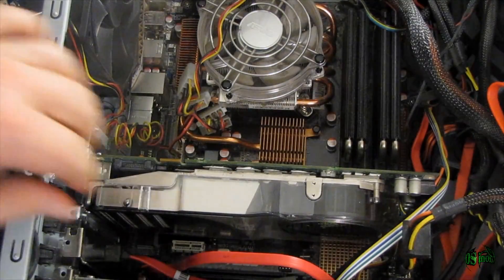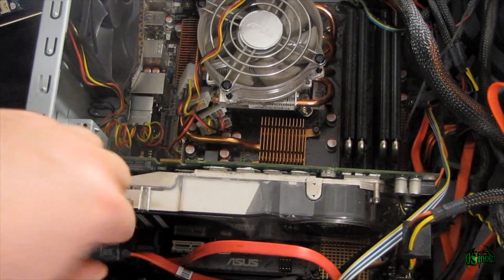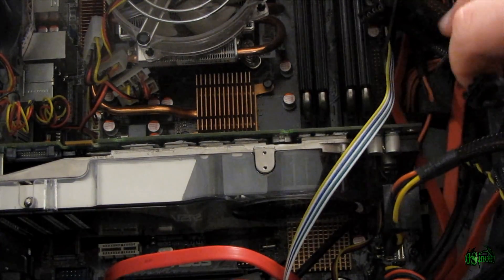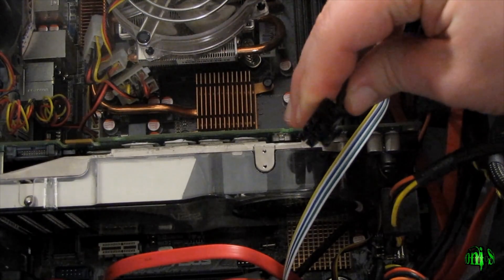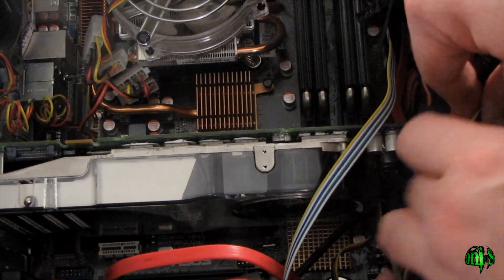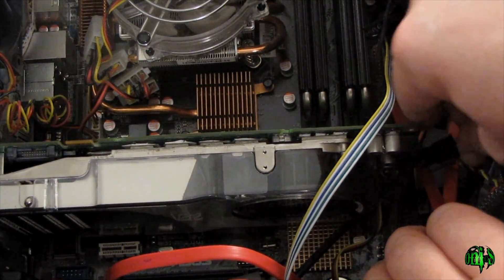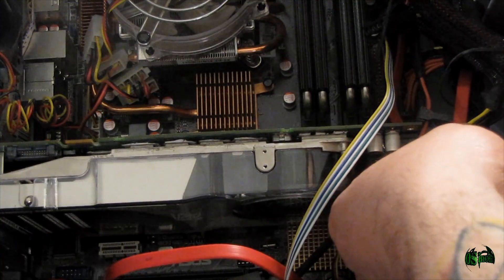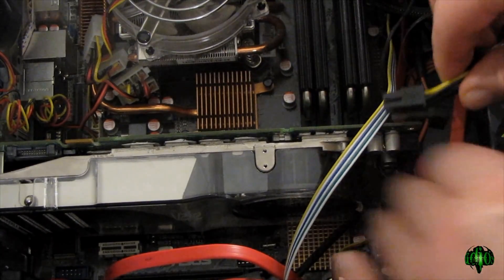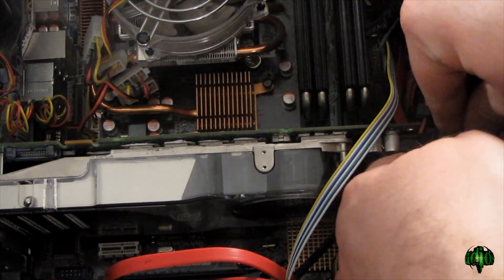Now I need to rearrange some of the other things in here. So now everything is secure in the case. I've rearranged my other cards in my computer so everything has plenty of space. Now we need to connect our six-pin connector from the power supply into the six-pin on the back of the Quattro FX 4600. That will slide right in there — make sure you get the correct direction, with the clip coming out towards the fan side. Push it in until it clicks.